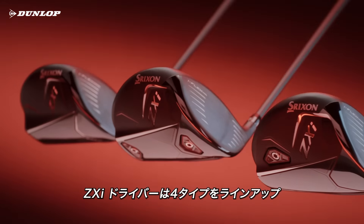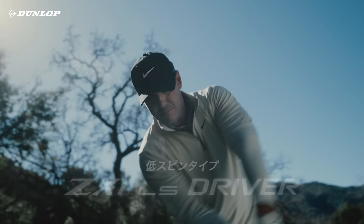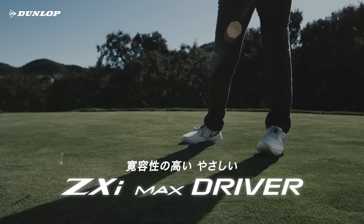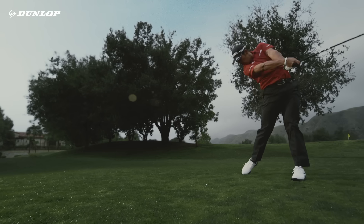Choose from four driver models: ZXI for all-around performance, ZXI LS — a low-spin design for faster swing speeds, ZXI Max offering total forgiveness, and ZXI TR for ultimate workability.